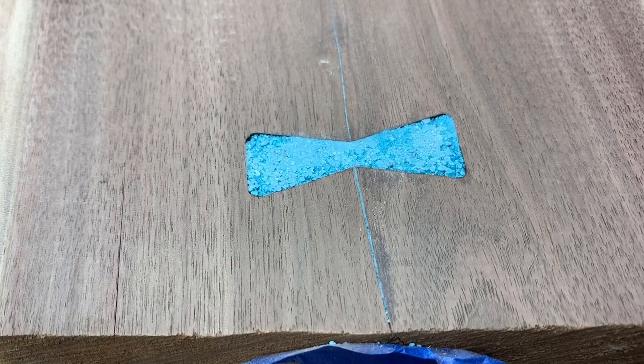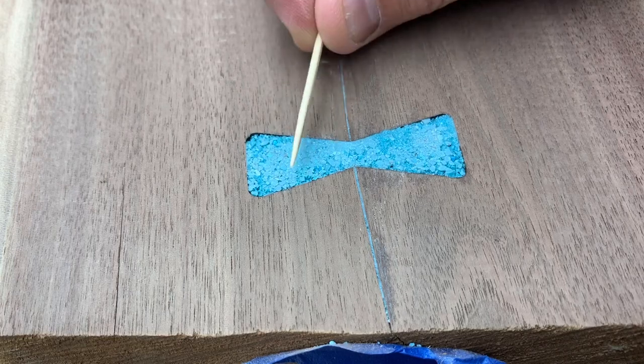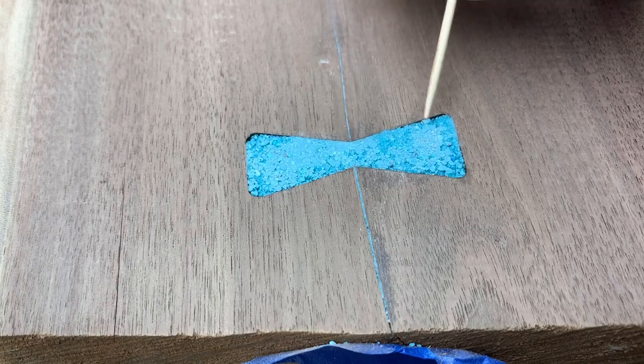Okay, we're back, we've got it sanded. Now you can see where it's nice and smooth here — I was already high — and then in this corner and back here, we were still a little bit low.